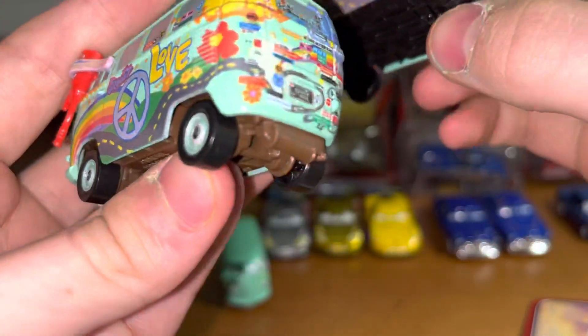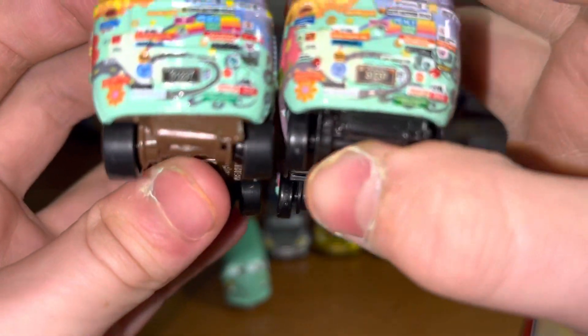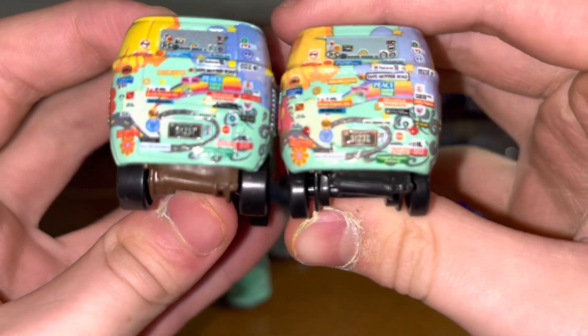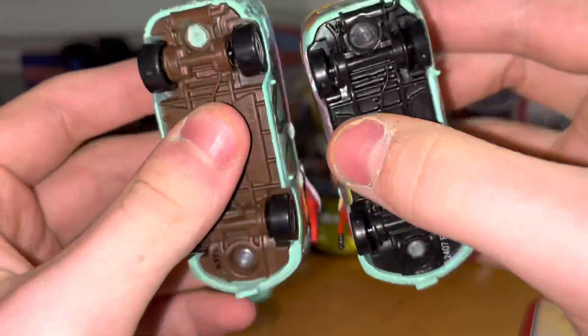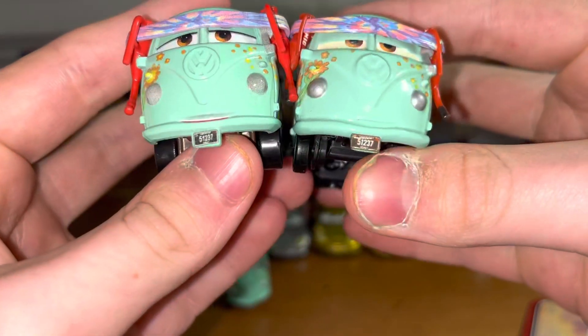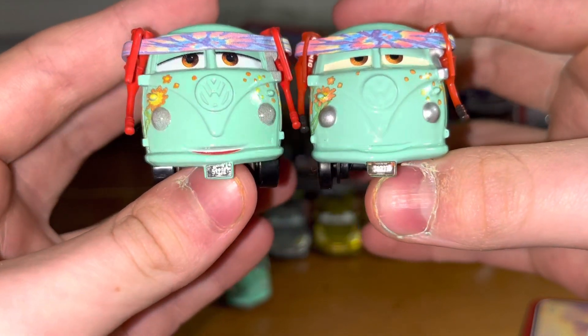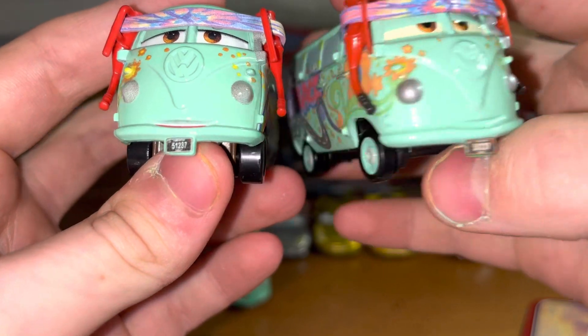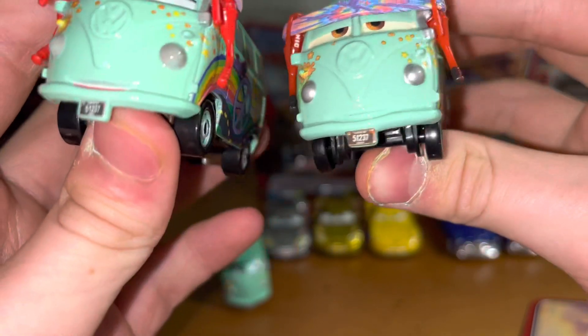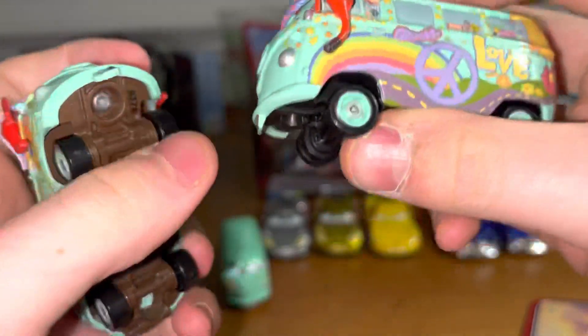The sides look pretty good. They didn't add the red back lights for Thailand — that's a fault. And Thailand has a brown base. But I'm still keeping the Thailand one; might turn it into a custom. It still looks pretty great.